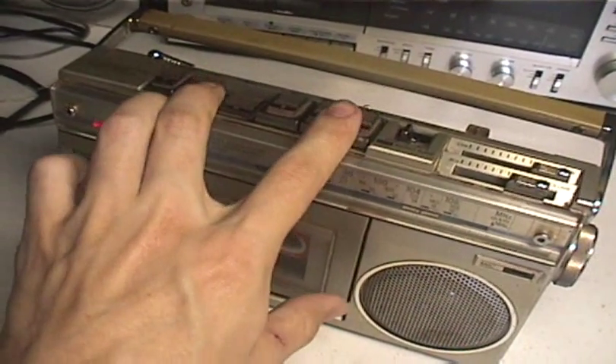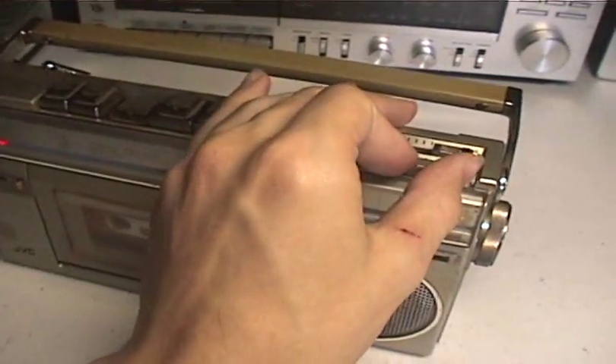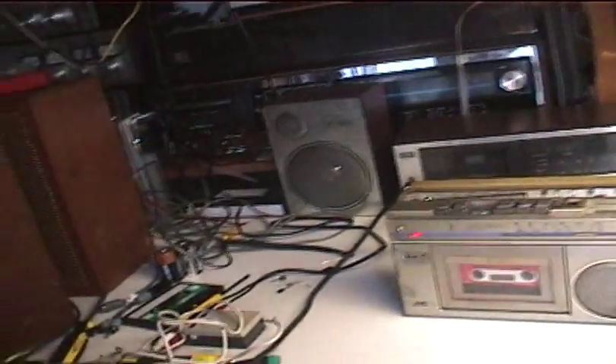This is how it recorded music off the radio. It records music pretty good.